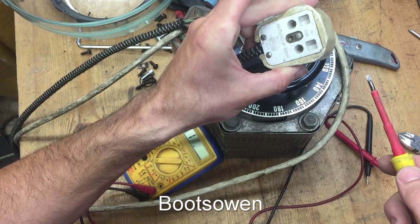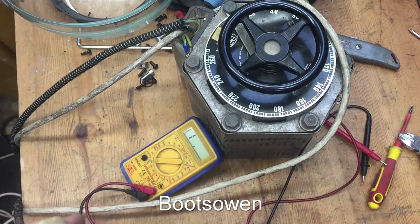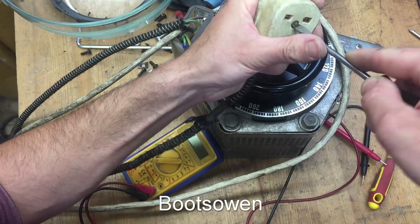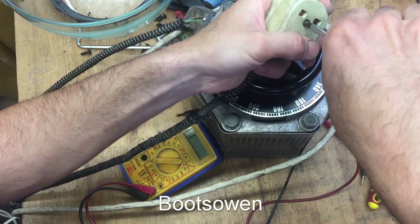That screw's knackered. This whole thing's a bit dud. It's had a hard life. It's only eight amps, but I tend to use it at less than half that. There we go — that was a really tight screw.